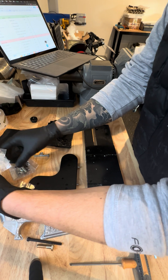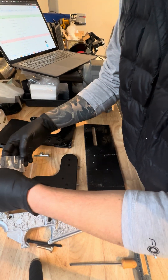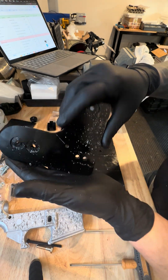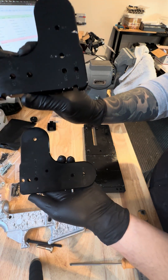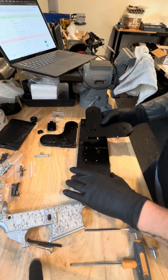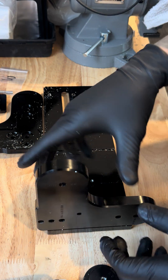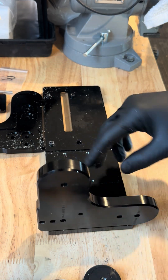First, grab bag number three — it should have two dowel pins in it. These are 3/16 by 5/16 dowel pins and they're going to go in the bottom of the left upright. The left upright is the one with the flat bottom, not the one with the half circles bored through it. Take a look at the base plate — there are two holes in the front and two in the back. Insert the upright into those front two holes.